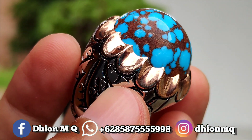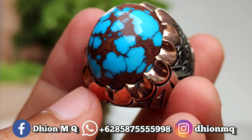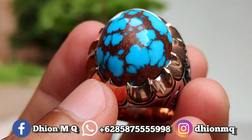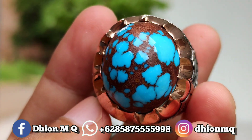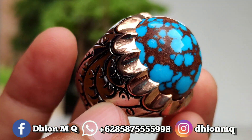Untuk batu virus mesir kali ini, dimensinya medium ya lor. Ini dimensinya kurang lebih sekitar panjang 24 mili, untuk lebarnya 20 mili. Kemudian untuk tebal atau tingginya, ini sangat ajib ya lor, tingginya kurang lebih sekitar 13 mili ya lor. Batunya sangat tebal dan juga cenong ya.